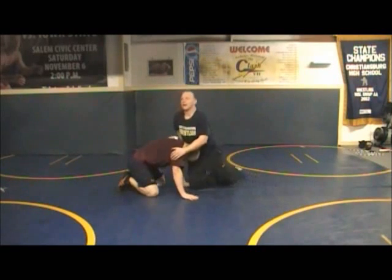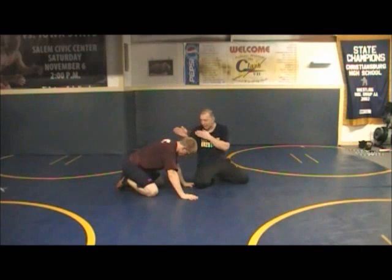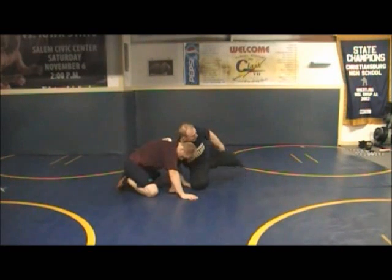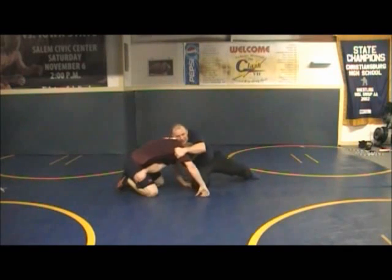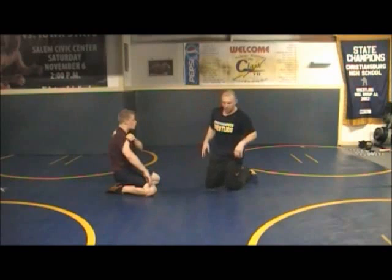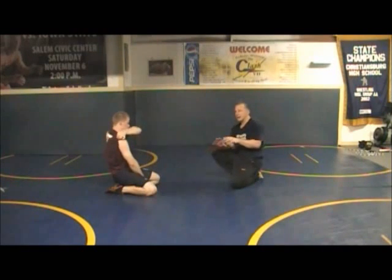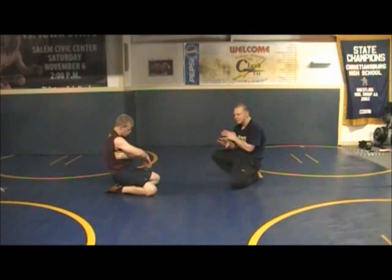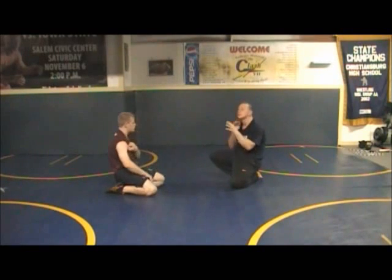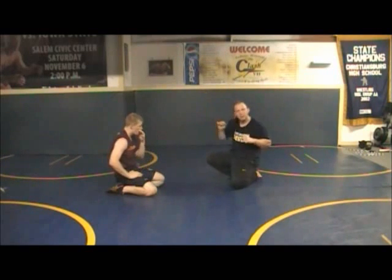Swing this trail leg so we're pointing right over that far hip — that's where we want to be. Trail leg back here, down on one knee, pulling, driving, lifting into that pin. So get them efficient there. When I'm teaching it I'll have everybody just get in that position, make sure they're all at the right angles, their chins are right, their arms are deep, they're grabbing the thigh, everything's right, hit it, make sure they hit it properly.